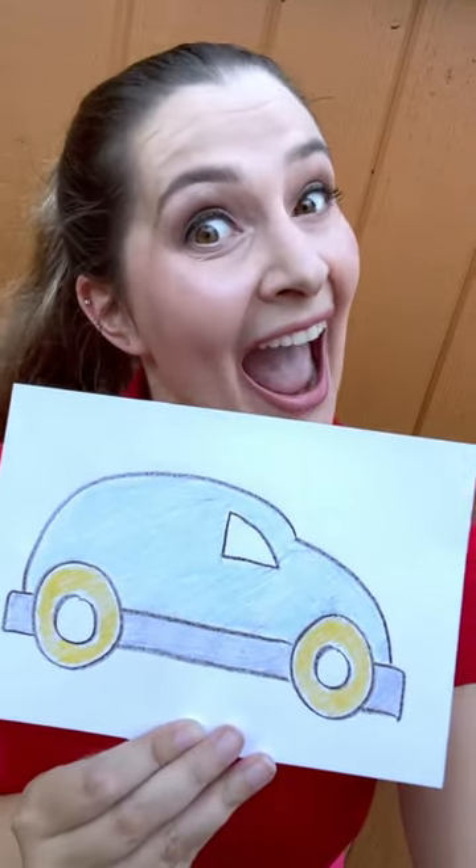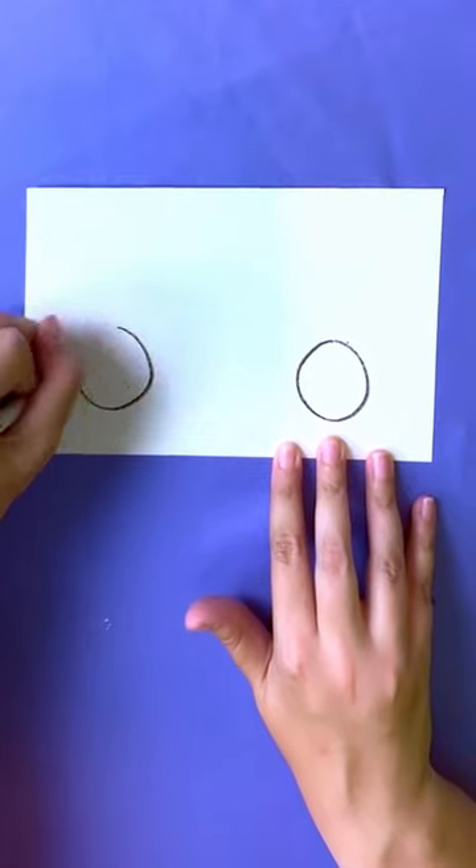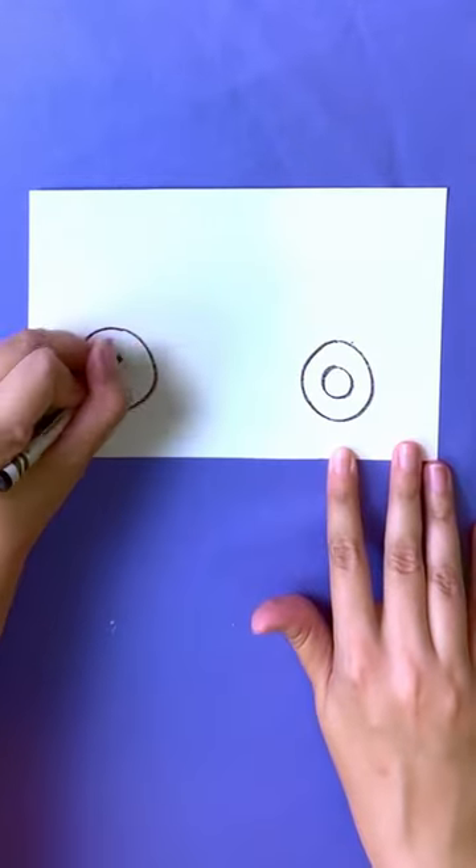Learn how to draw a car! First, draw two circles and two smaller circles inside to create the wheels.